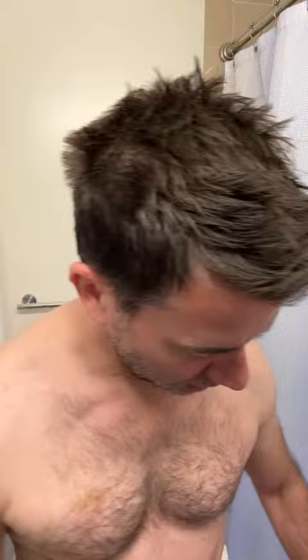We're going to wash the face, because the blade likes clean, warm skin. Hot water is really good.